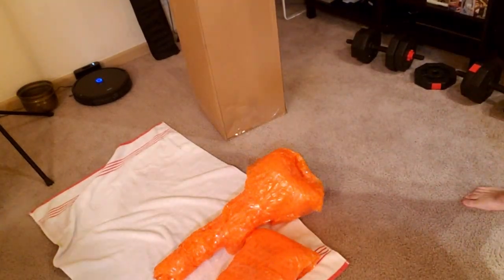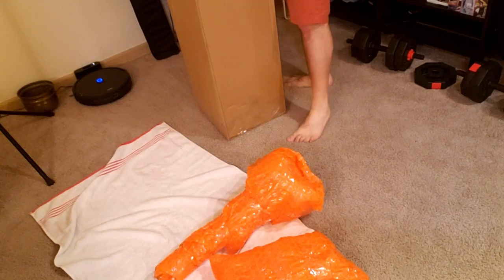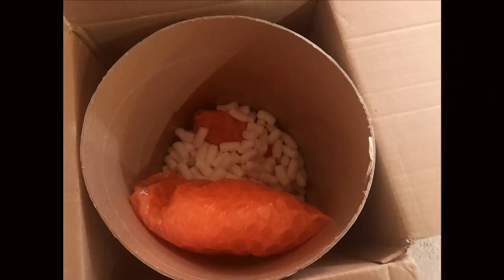I think it was Mark Twain who once referred to luggage carriers on the train as baggage smashers — and I'm no Mark Twain. So like I said before, I always get insurance for the full replacement value of the instrument.